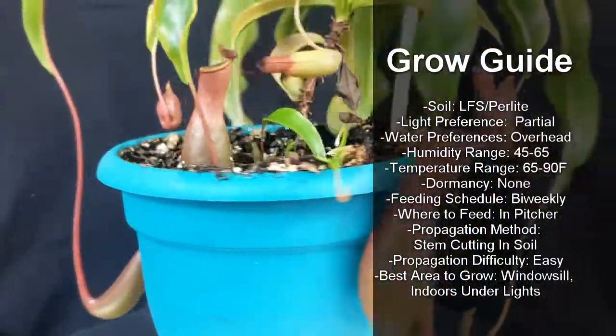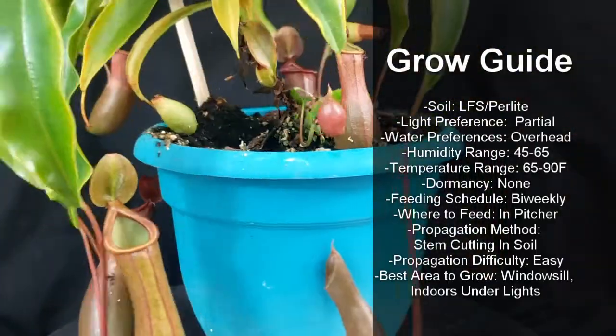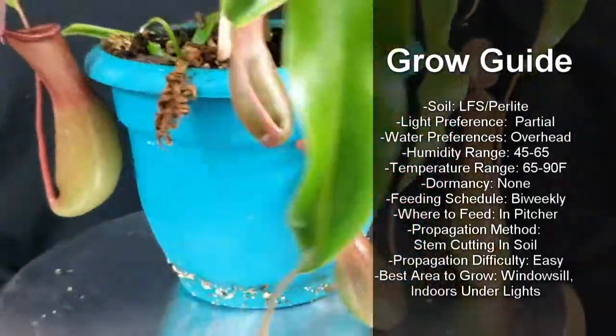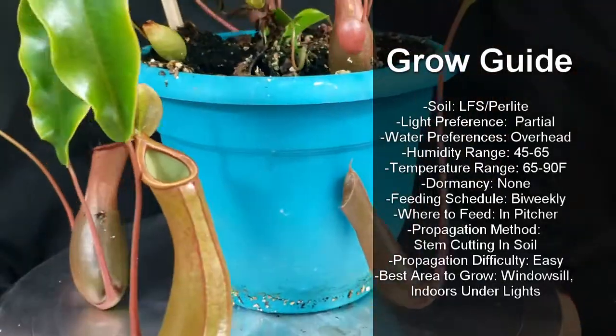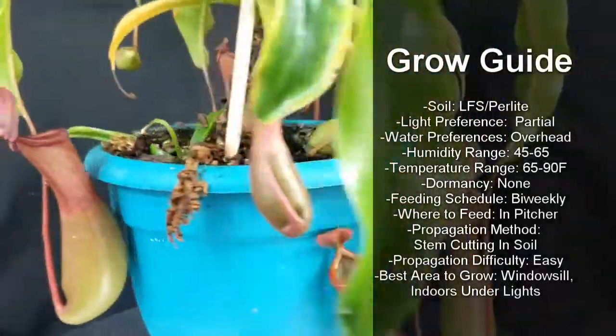Feed them weekly by putting orchid fertilizer or Maxi 161616 directly into the pitchers. To propagate them, take stem cuttings and put them directly into long fiber sphagnum.